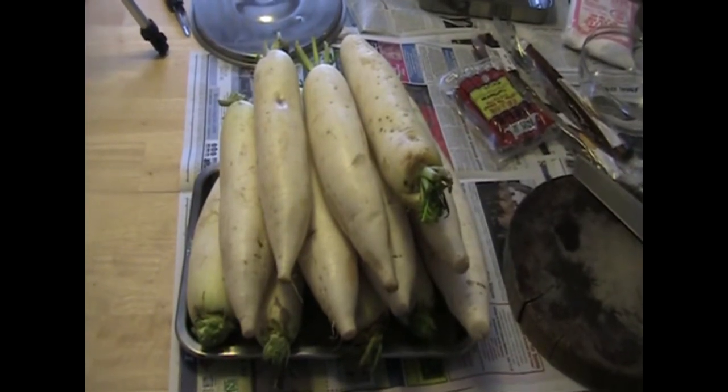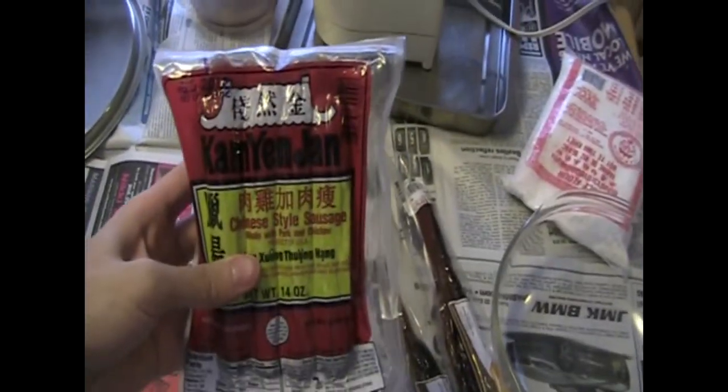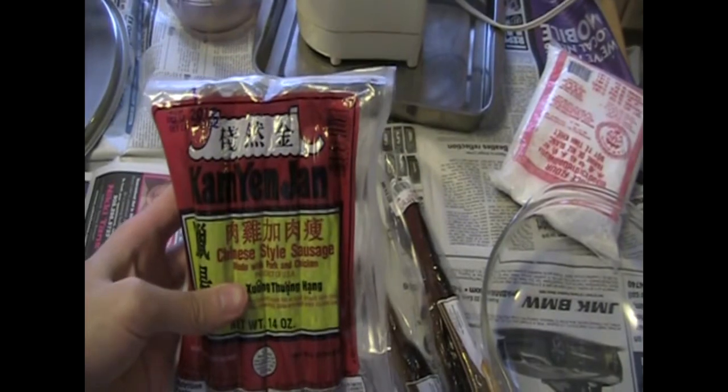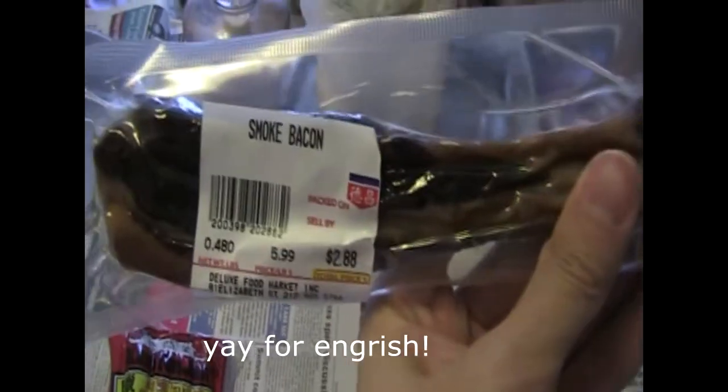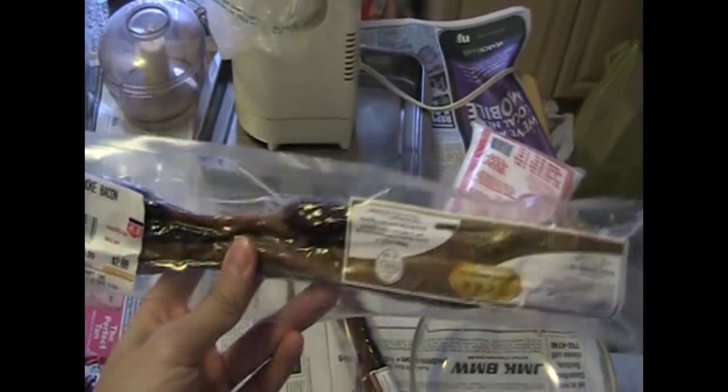To start, we have 20 pounds of turnips. We have this, which is kind of like a Chinese sausage — it's called lap chow. Then we have this thing, it says smoked bacon. It's called lap yoke in Cantonese.